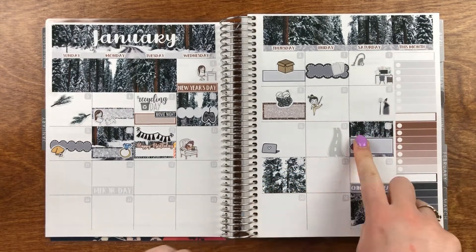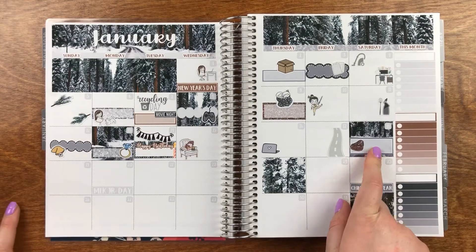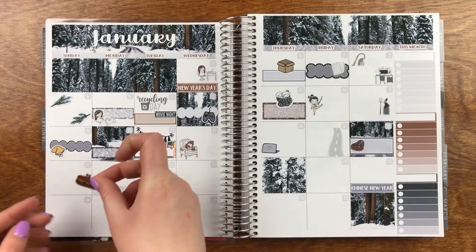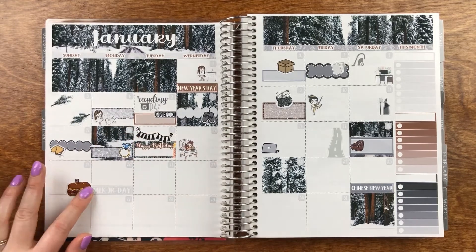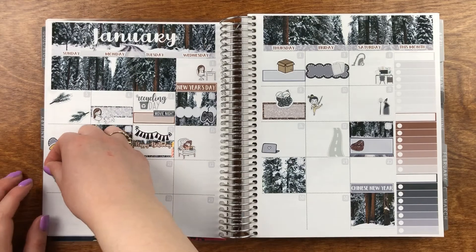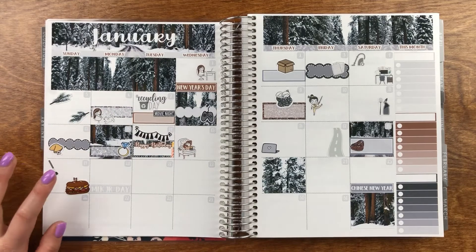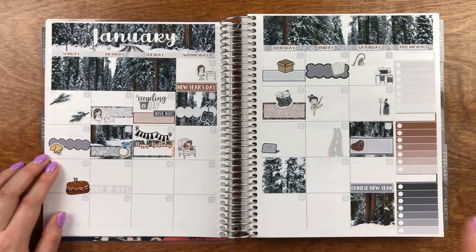But he was terrified of our wood floors. It took him a while — probably until Wednesday or Thursday — to get really acclimated. This day he was just shaking. He would not leave the tile or the carpet — it was just the wood floor he couldn't deal with. I just marked that down with this Tara sticker from Pumpkin Paper Co. because I felt so bad for the guy.